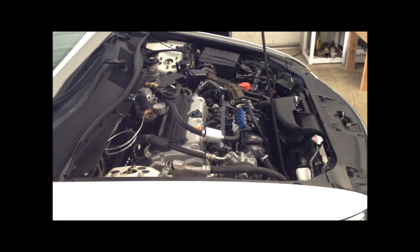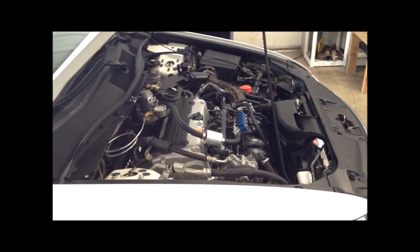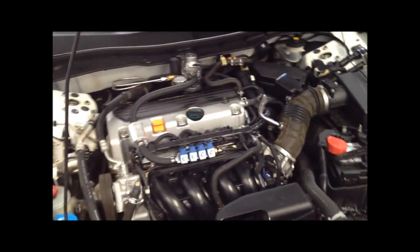I'm going to take you through a typical layout of a sequential four-cylinder gasoline CNG conversion kit, just so you can get a rough idea of the components, typical locations, and how the hoses are routed.